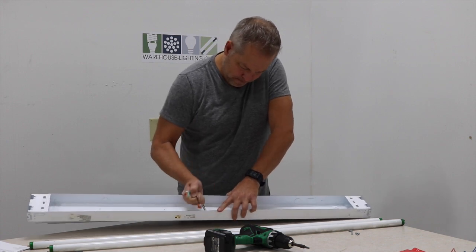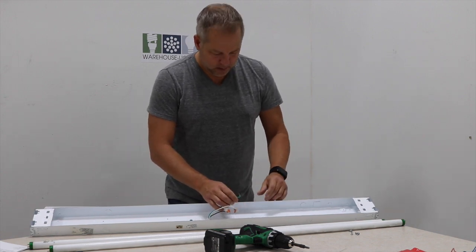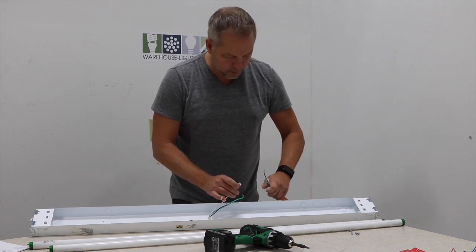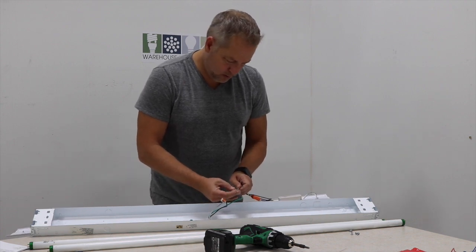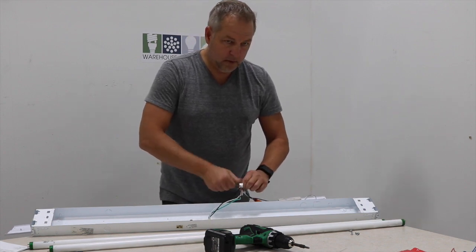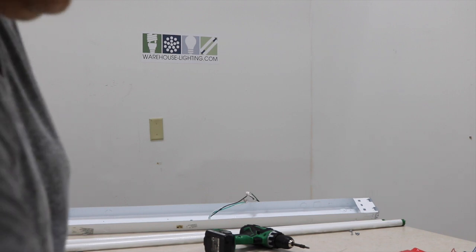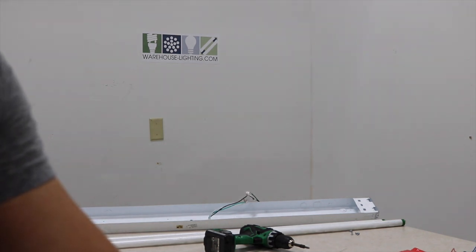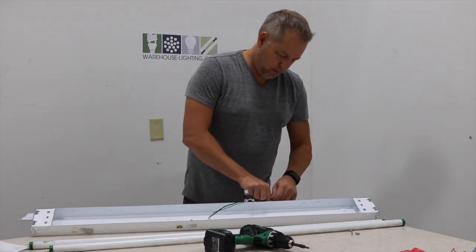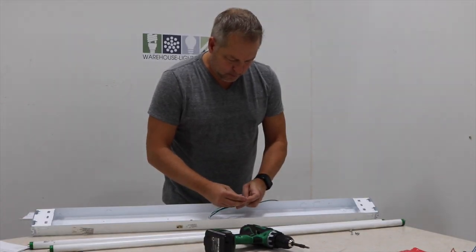I have it hooked to a plug right now. I've got Wagos on this — we also sell these Wagos. It's a real nice, easy way to wire up your fixtures. Your neutral is going to go to neutral, hot is going to go to hot, and your ground is going to go to ground. Punch down, punch down.